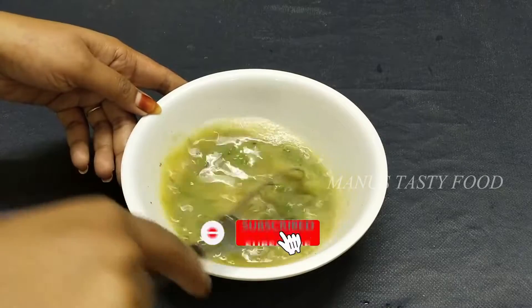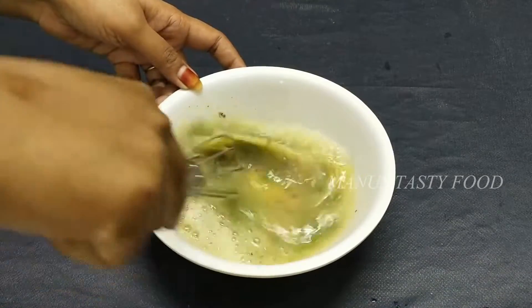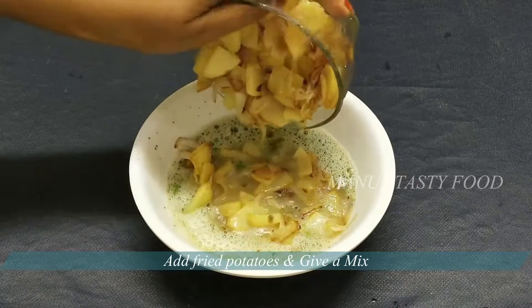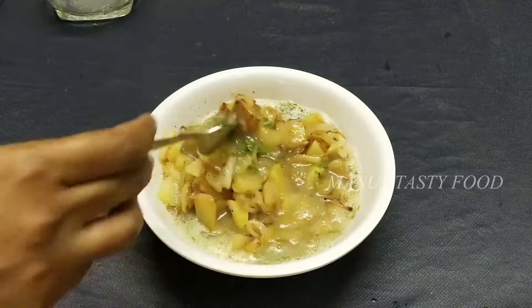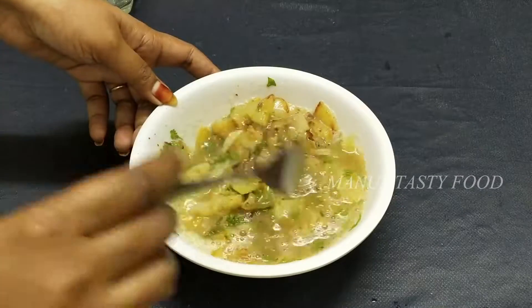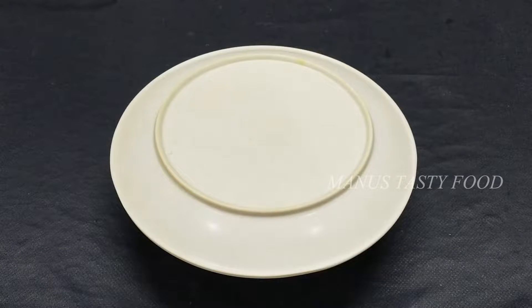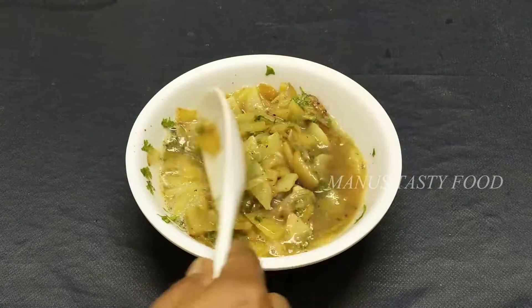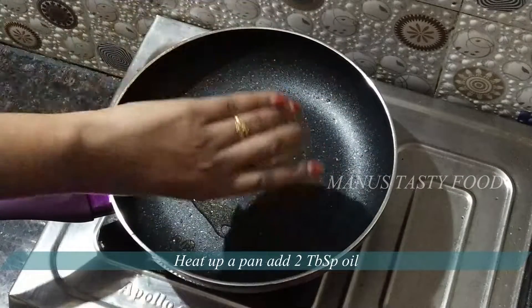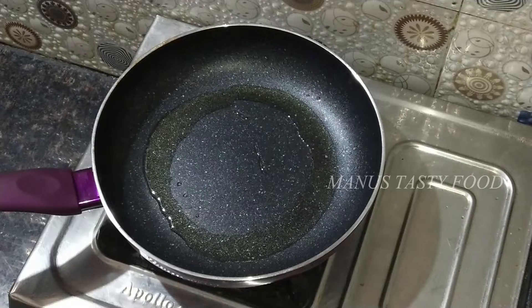We will beat the eggs until fluffy. We will add onions and mix them in. We will add a bit of oil to the omelette mixture.